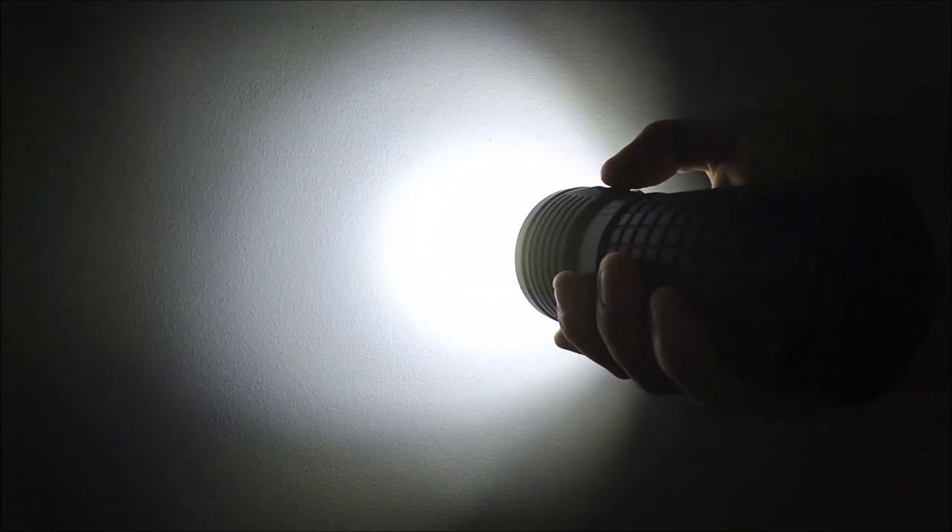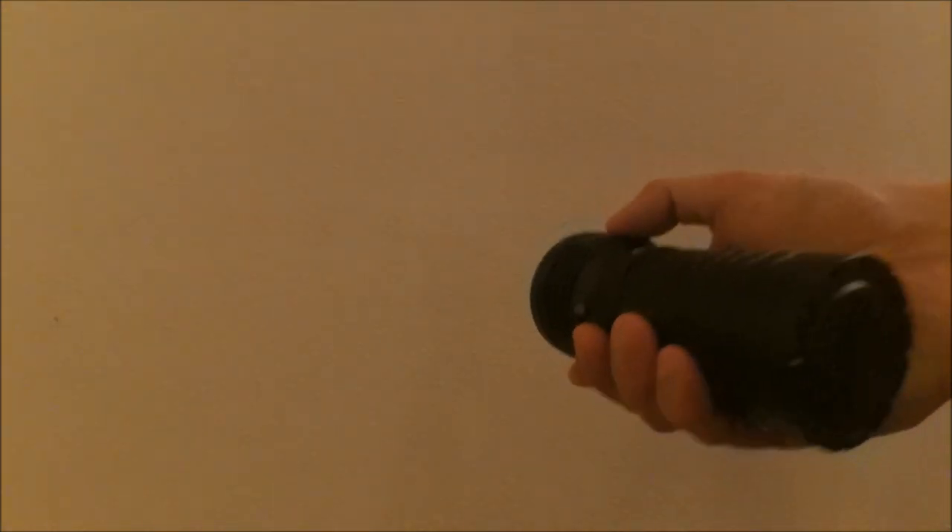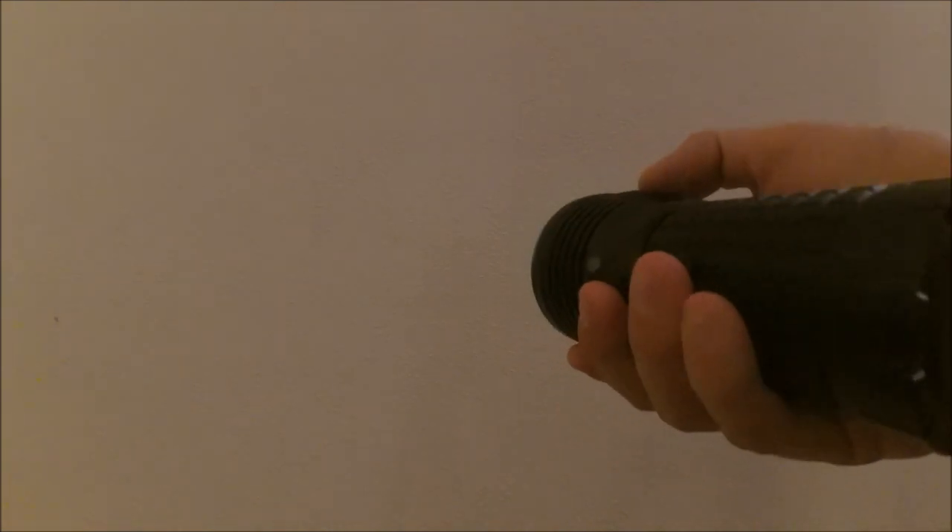When you're in turbo or turbo S mode and turn the light off, when you turn the light back on it will return to high mode — not turbo nor turbo S. And of course you have the mandatory triple-click for strobe mode: one, two, three — yeah, hellishly bright.